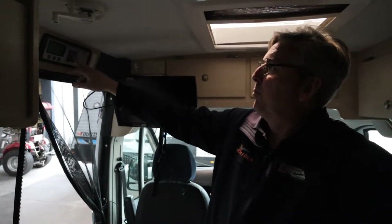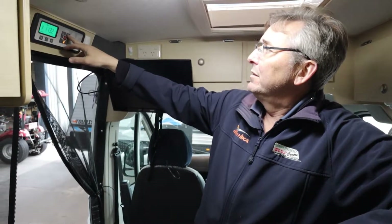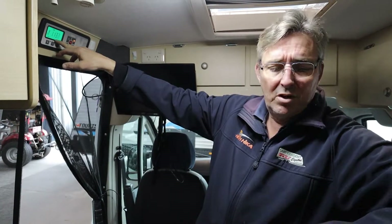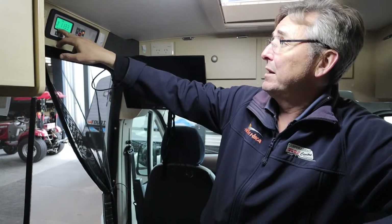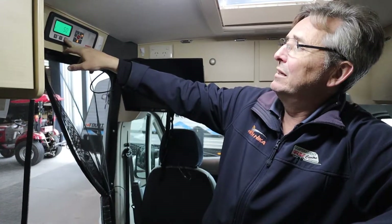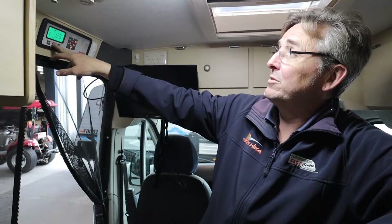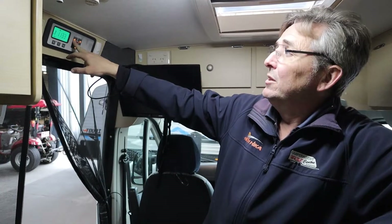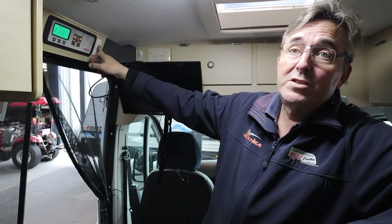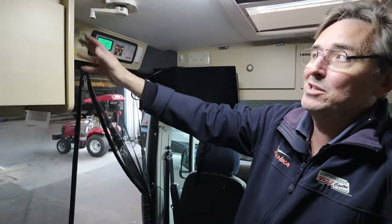Up above your door is where your master control panel is. If I turn the red button on, stuff will start happening down the back. The screen tells you the current time, your water level, and your battery level for the cabin battery - the house battery down the back. The buttons on the bottom give more detail about your fresh water or grey water, and more detail about either of your batteries. Your water pump switch is also here - if you're going to use your tank water, you've got to turn your pump on. That one's just the light switch for outside. Next to it is your bed control, next to that is your hot water service, and this box here is your solar controller - you can just get a readout on it.